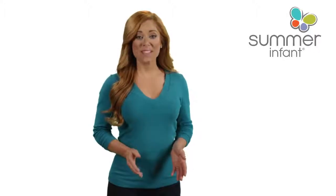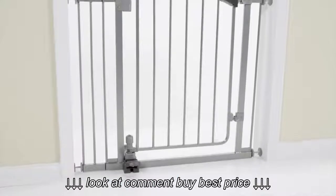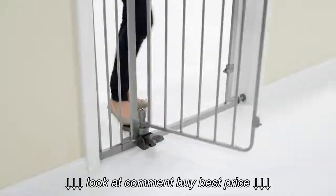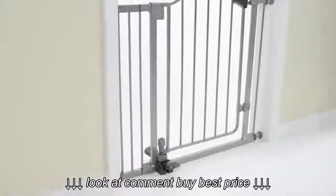Keep babies and pets safely where you want them with the completely hands-free Step to Open Gate from Summer Infant. A dual-sided foot pedal opens the gate and the door closes behind you.